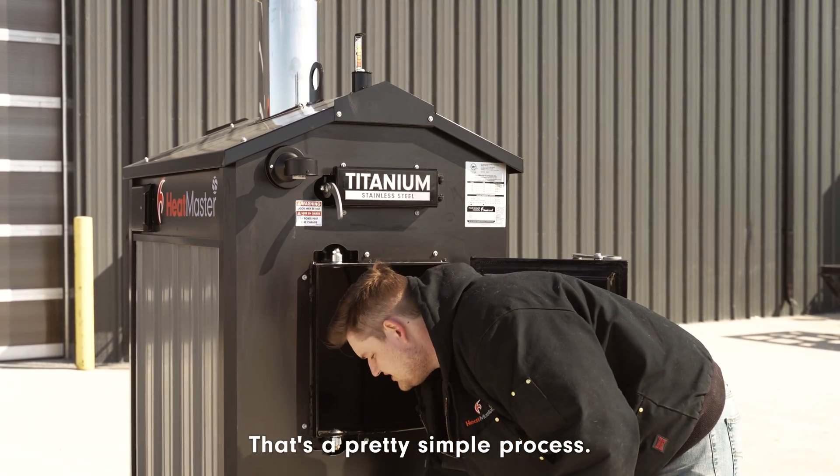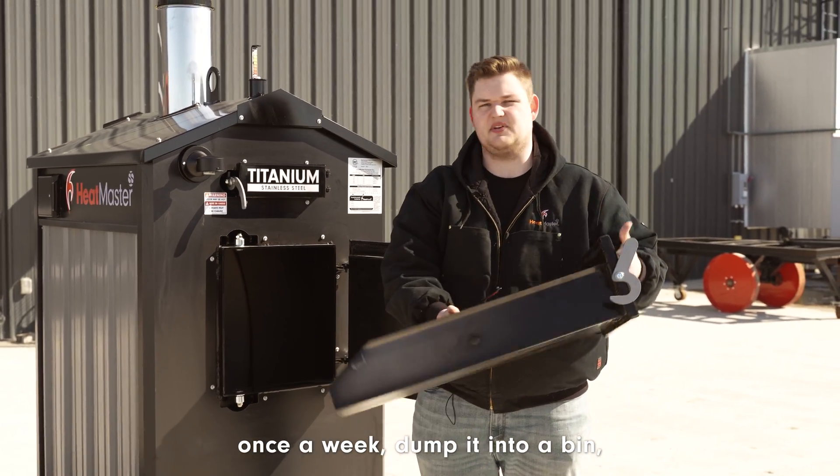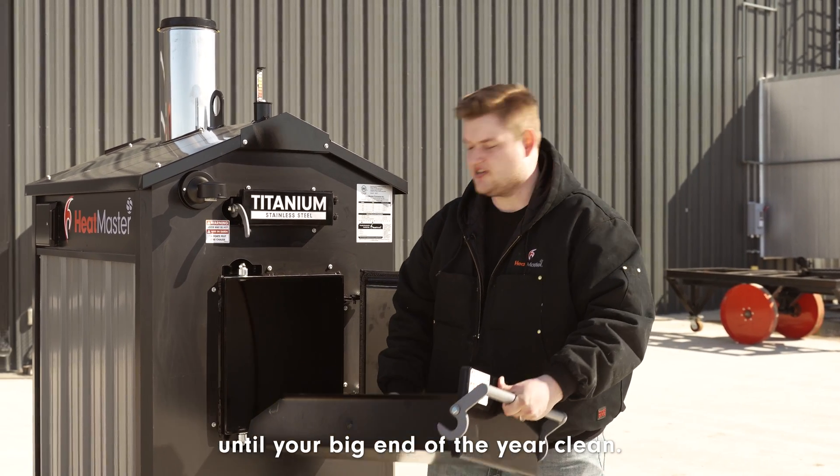That's a pretty simple process — just pull it out once a week, dump it into a bin and you're good to go. Generally that's all you have to do until your big end-of-the-year clean.